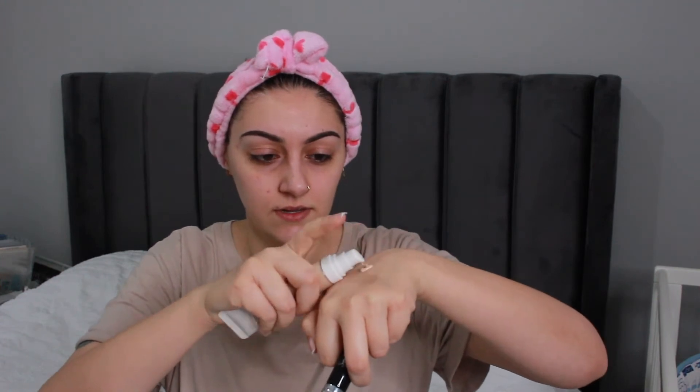We're going to see what one pump looks like on the hand. Straight away I can see that it is a hydrating foundation — it's got that sort of shine to it, which is a good sign. It does have a bit of a smell to it, nothing strong, kind of like a powdery smell.